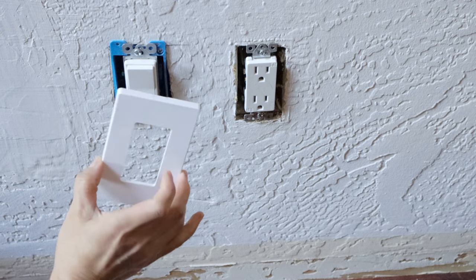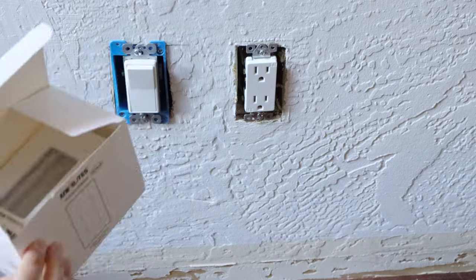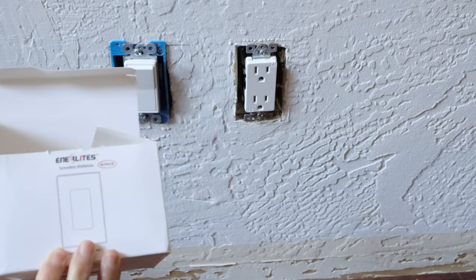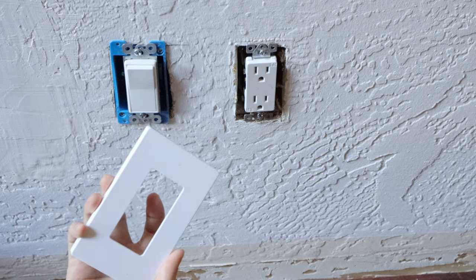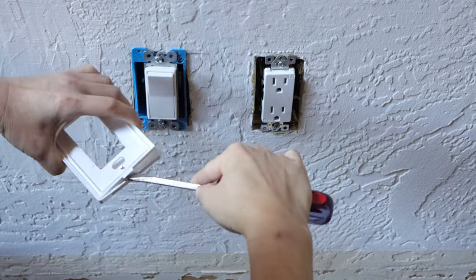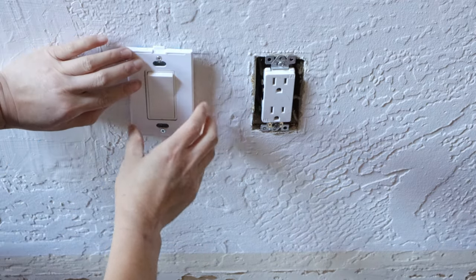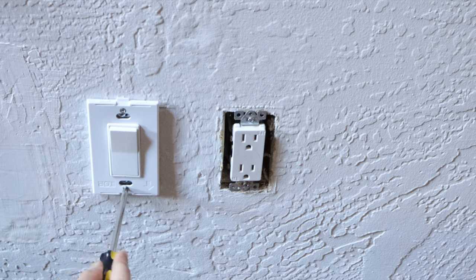The last thing is to install the outlet cover. I chose the screwless design. As there are many switches and outlets to replace in my house, I bought a box of 10-pack, which is a little cheaper. The cover has two layers — use a flat screwdriver to gently separate them; there are actually screws inside. Secure the upper and lower screws into the holes on the metal sheet, then put the outer cover on and press it down.